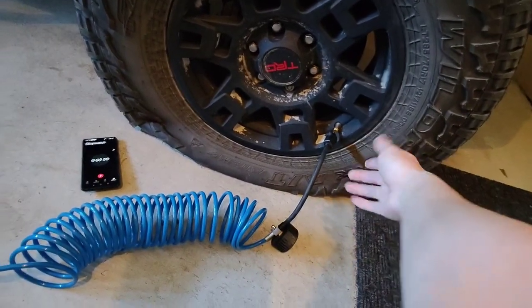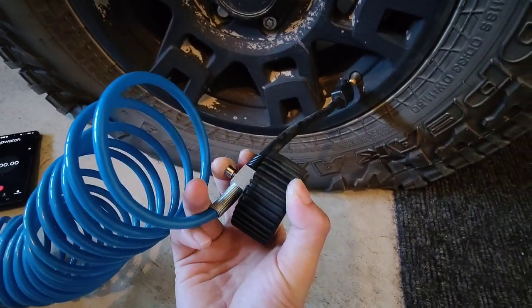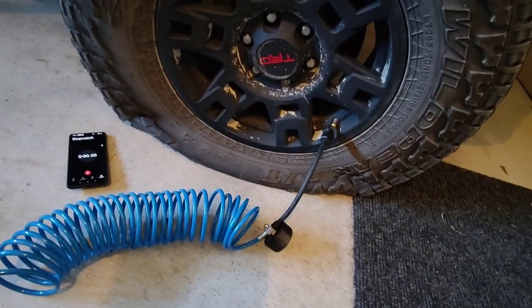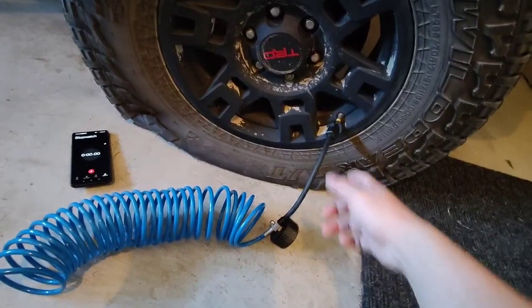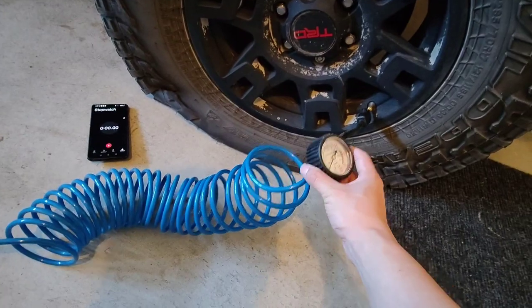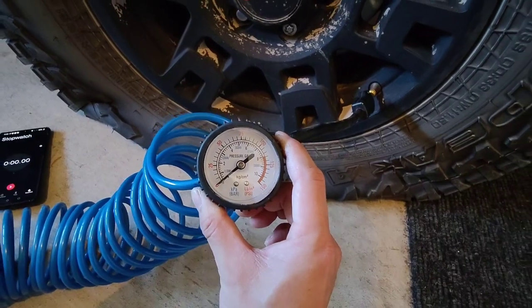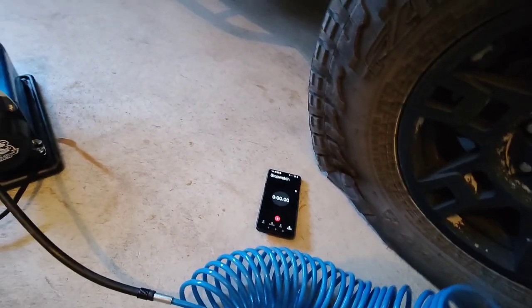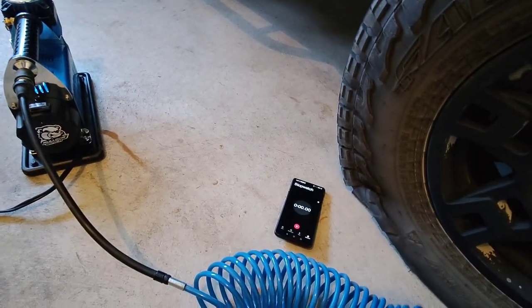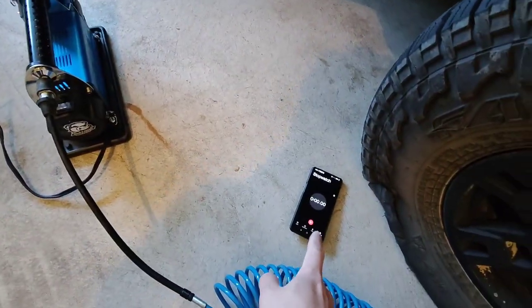I have the tire valve hooked up to the compressor - it does have a gauge on it and a trigger on the back to release air in case you go over, so you can adjust it. My one complaint is it doesn't have a little trigger to pause it. When the compressor is running, the needle just stays at a fixed PSI on the gauge, so I have to keep shutting it off and checking the tire pressure to see if it's good - back and forth. That's my only complaint.